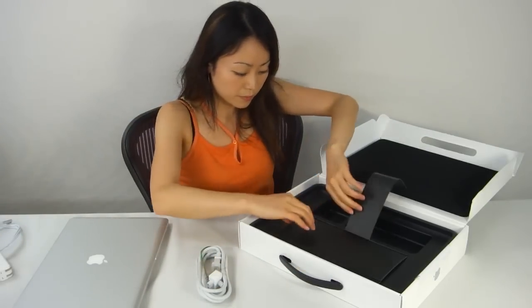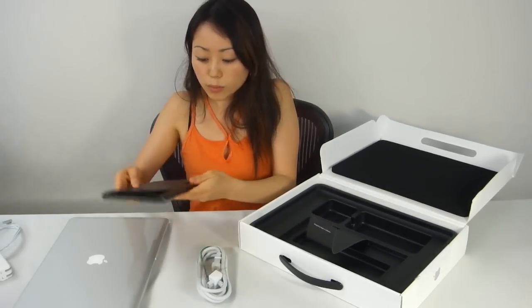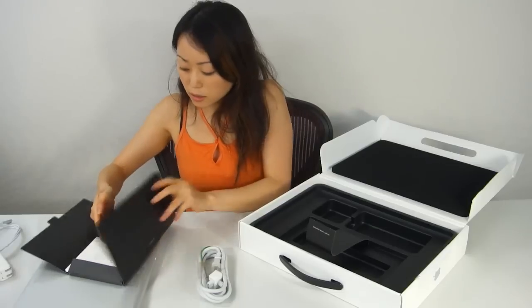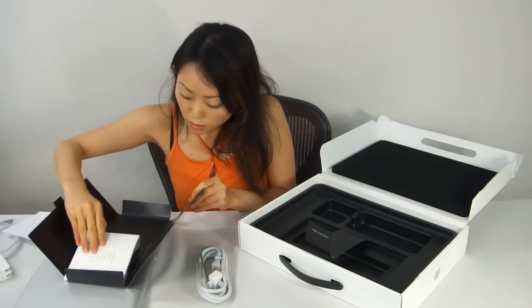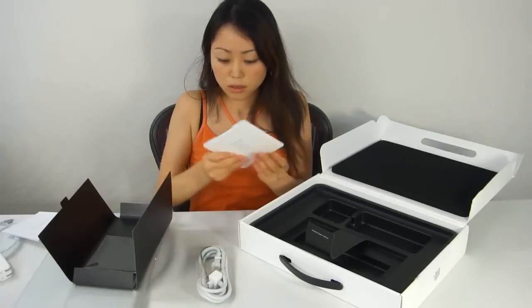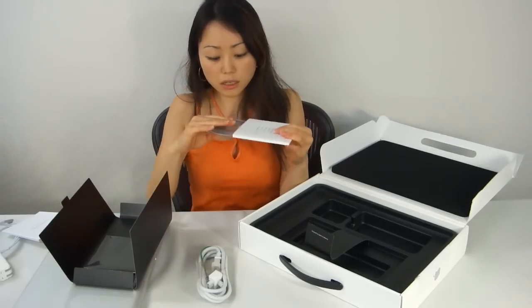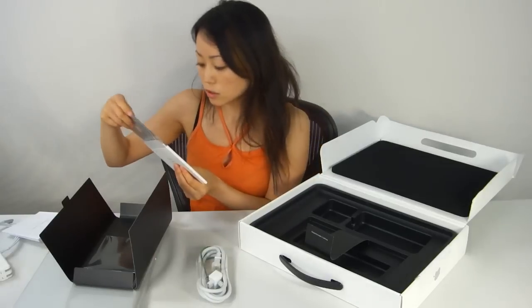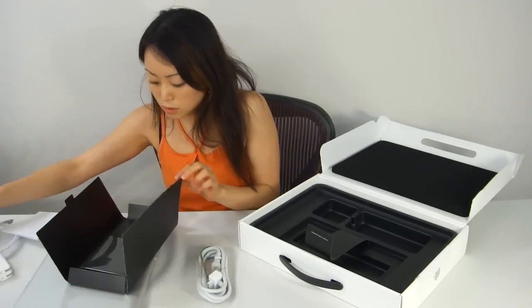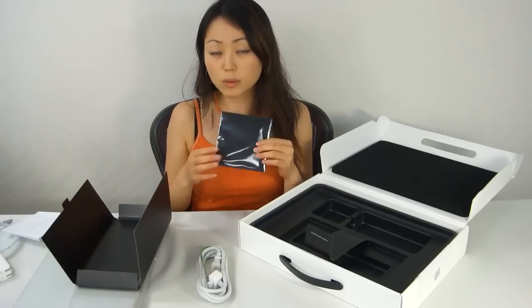The other stuff — the black envelope. You get your instructions, I'm assuming your startup CD, your recovery CDs, your apples of course. And this actually comes with a nice cloth so you can wipe your screen.